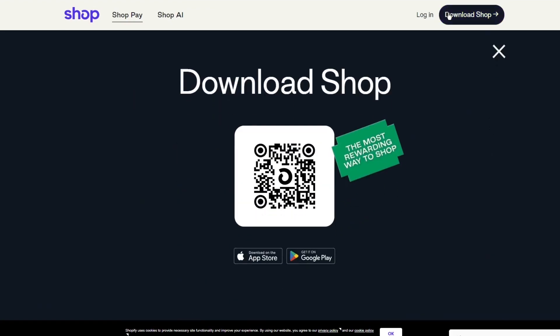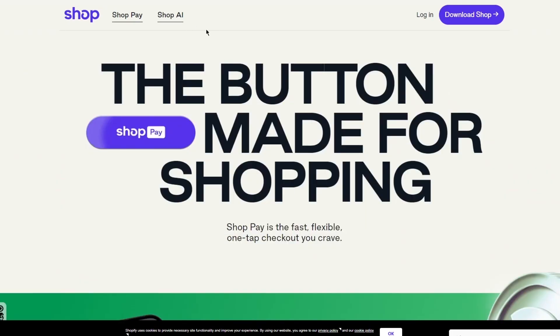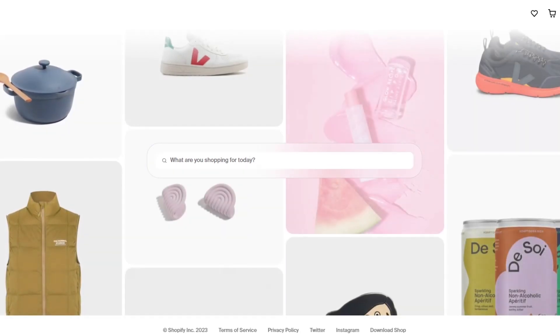We're going to go ahead and click on Download Shop. You can scan the QR code, which will take you to the Shop app. You can also use the Shopping AI feature, which gives you an AI-powered shopping experience.